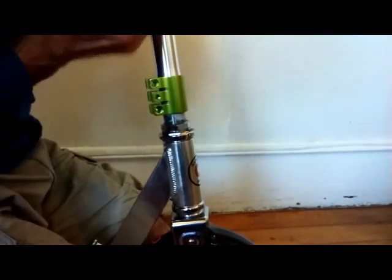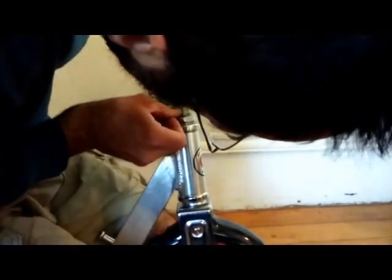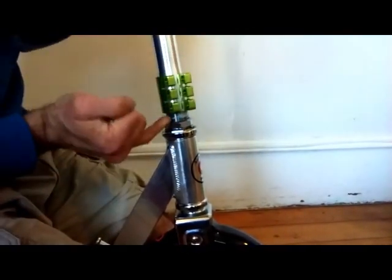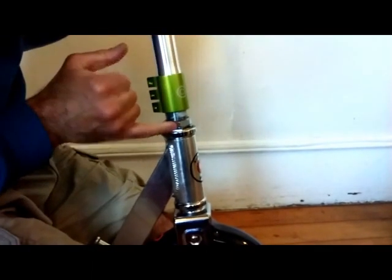You want to make sure that the clamp has clearance over the down tube. I've got this cleared about a sixteenth of an inch, but you want to make sure the down tube is making contact with that nut there and not the clamp. Make sure your handlebars are perfectly perpendicular with the wheel before you tighten the clamp down.